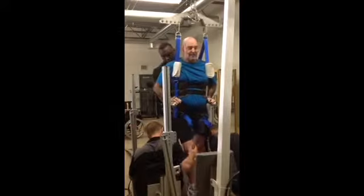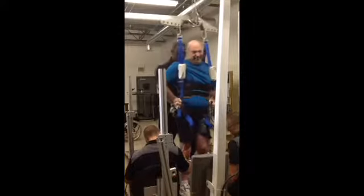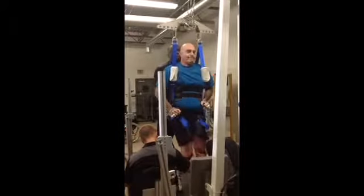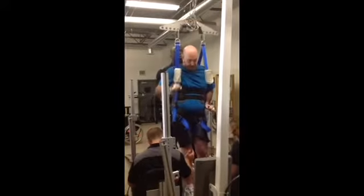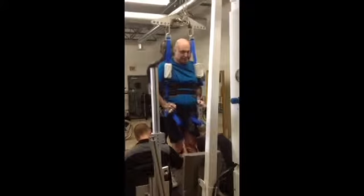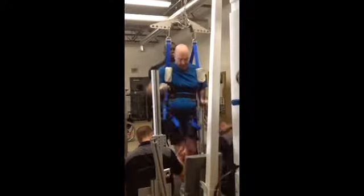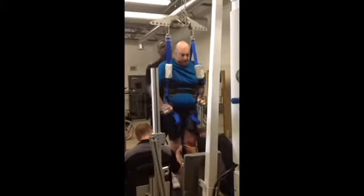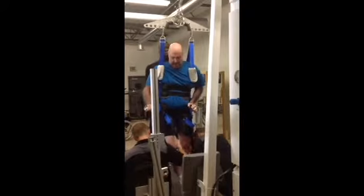Ironically, this feels like my right is going better than my left, but my left is usually the one that goes better. You're doing great. Thank you.